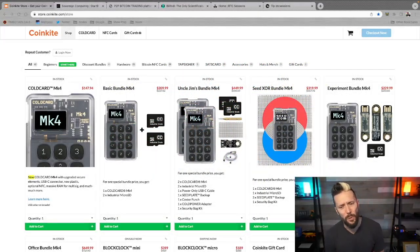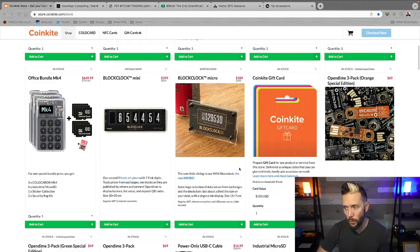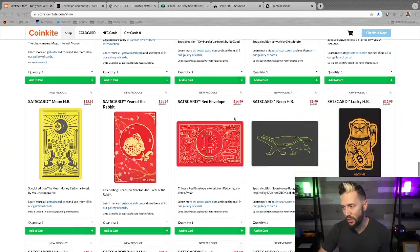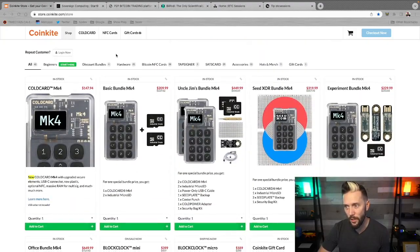Shout-out to sponsors of the show: Coinkite.com. These guys have the best hardware in the game. I love my Cold Card Mark IV for securing my stack — the amount of features on it just can't be touched. They've also got things like the Open Dimes, the Block Clock, the Sats card, and the Tab Signer. Head over to Coinkite.com and use code BTCSessions at checkout for 5% off everything in the store.